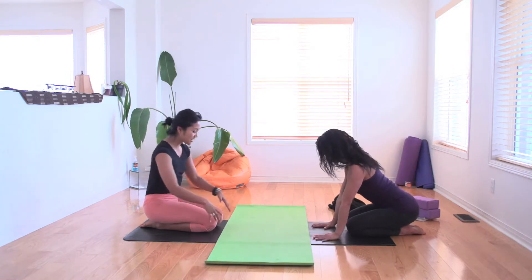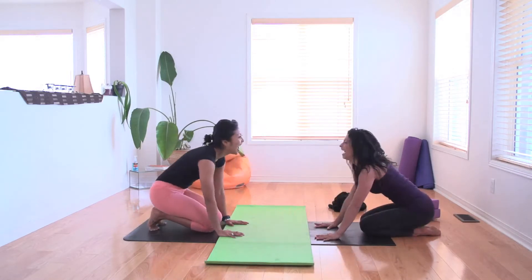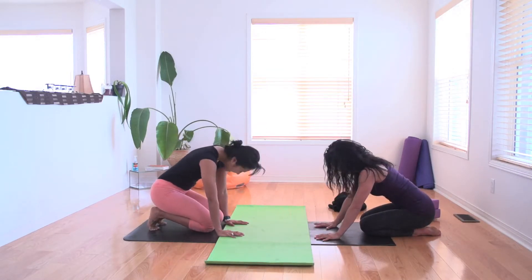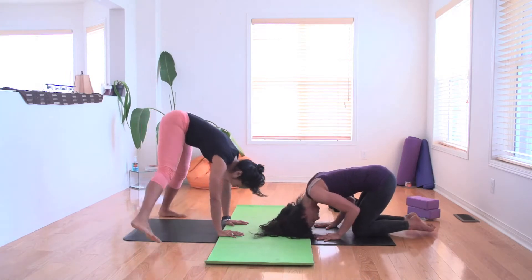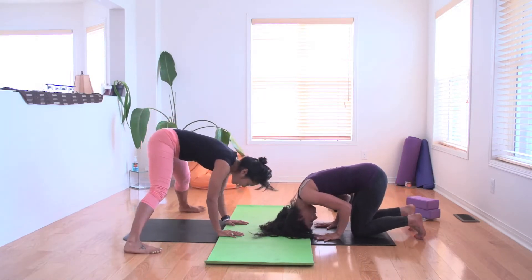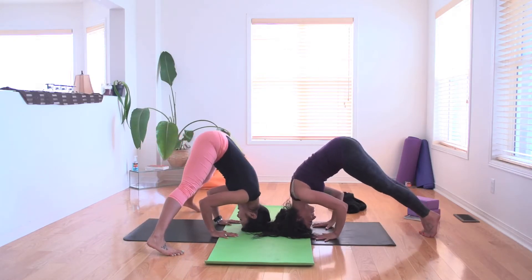Awesome, let's do it. So plant your hands down, shoulder width apart. Lift up! Lift your bum up, walk your feet out, and then melt your head down just above your hands. So you're creating a triangle.